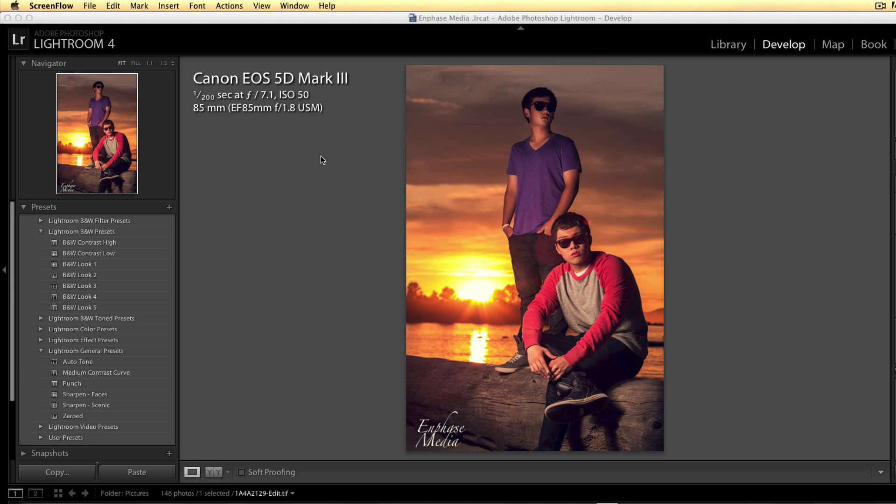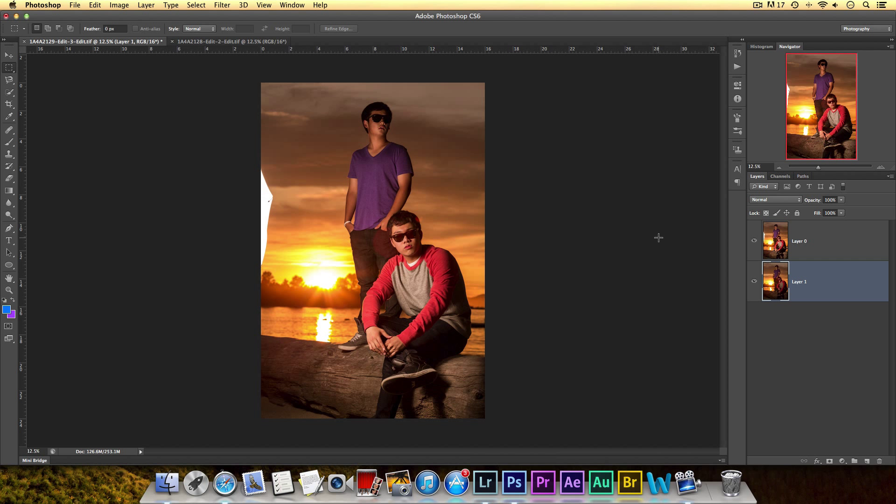I shot this on a 5D Mark 3, 1/200th of a second at f/7.1, ISO 50, on the 85mm f/1.8. Basically I exposed for the background, and because the background is really bright I had to pop a flash onto my subjects to get them properly exposed. I brought an umbrella and had an assistant hold the flash and umbrella on a stand, and that's how I got both them and the background exposed. I made some adjustments in Lightroom and made the pictures really yellow.